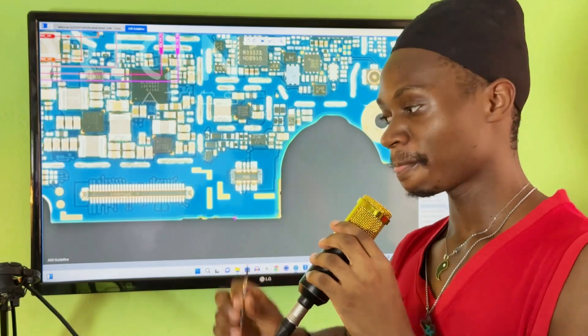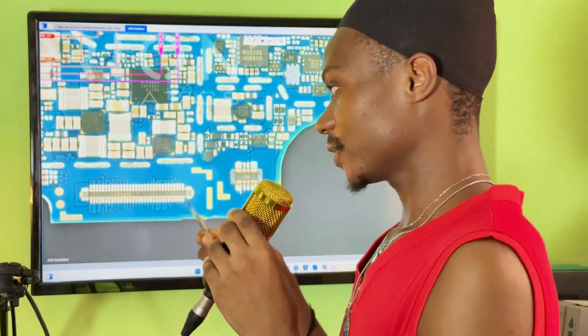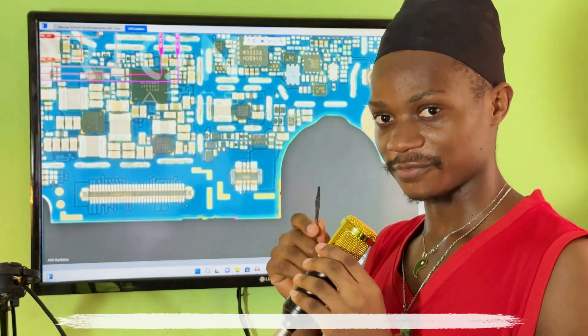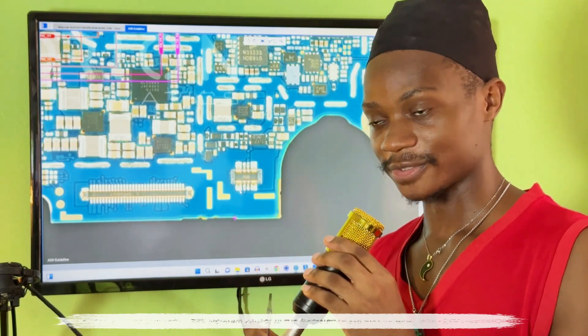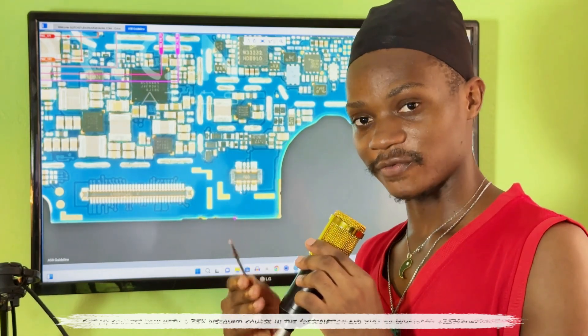So if you receive a mobile phone that is not powering on, I have all my tools here including my DC power supply. But I'm not just going to teach you how to use the DC power supply to detect the fault, because I know that about 80% of mobile phone technicians do not have a DC power supply. So whether you have a DC power supply or not, I'll show you how to troubleshoot half shorting and full shorting.